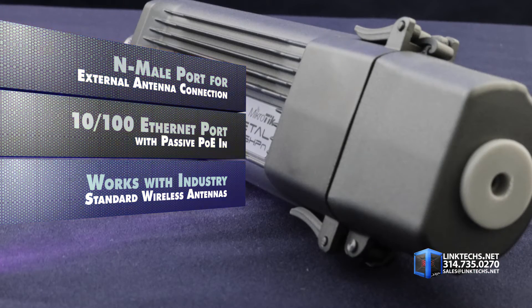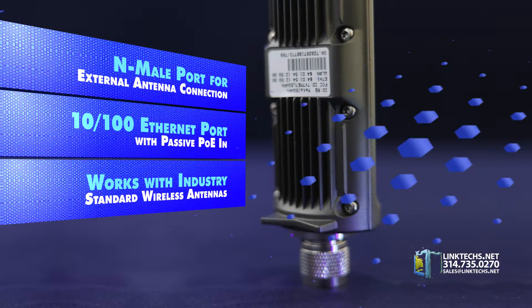This unit works flawlessly with industry standard wireless antennas, also available at linktechs.net.